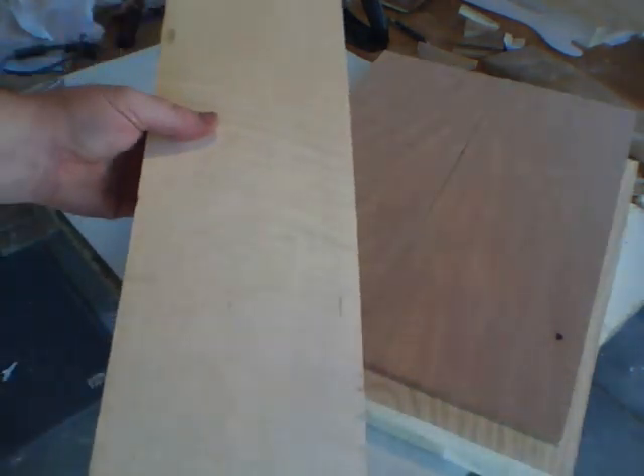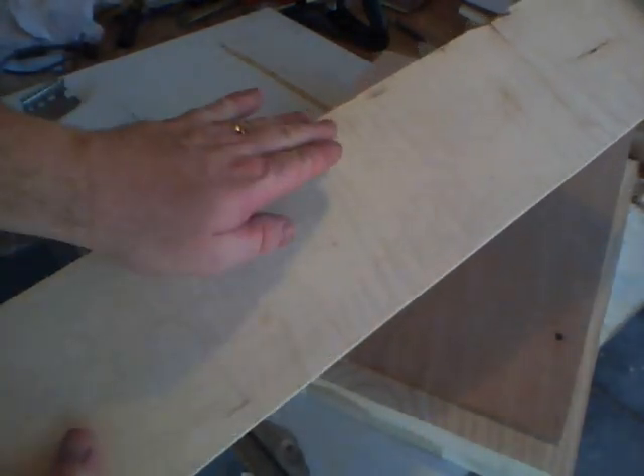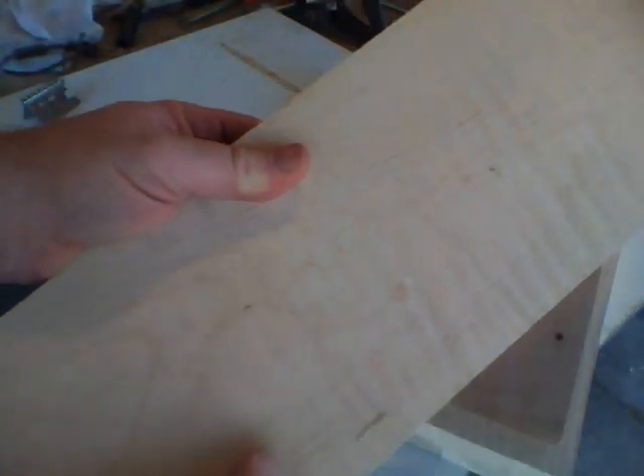This is a piece of flame maple, and it's wide enough that I can get a fingerboard and the neck out of this one piece. You can see the flaming here in the wood itself.